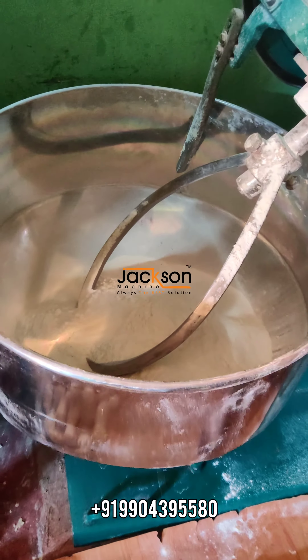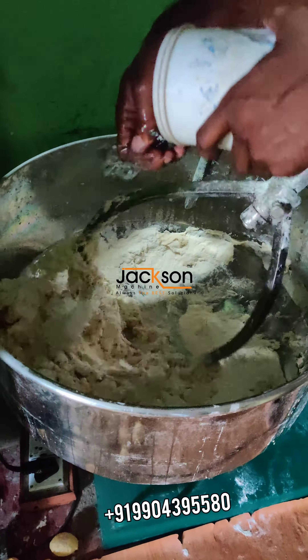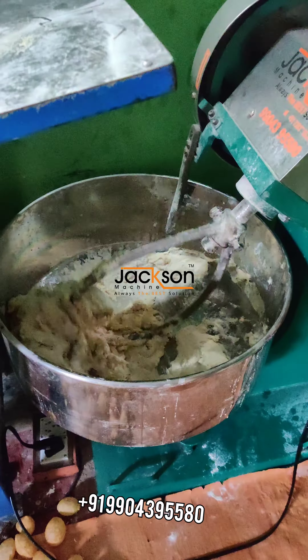For that we can knead our flour. First we start the machine. Now we will just add it to water. You can see the machine has started doing its work — it's kneading our flour.